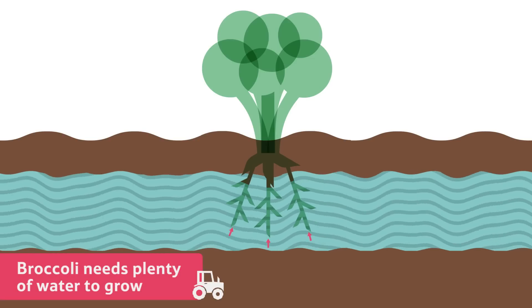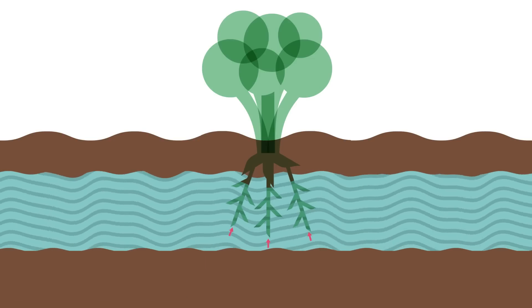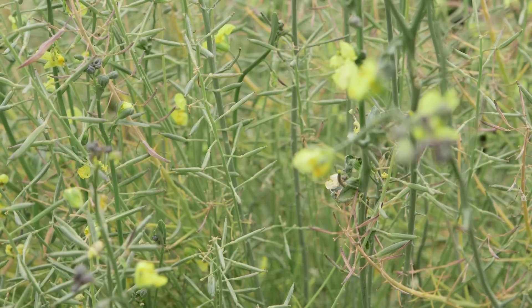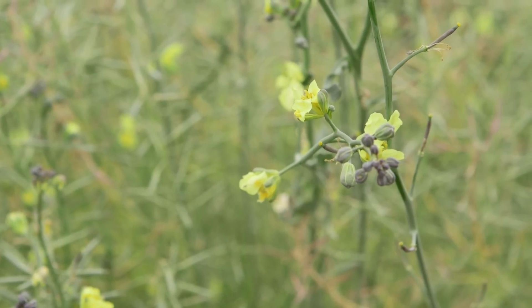Broccoli needs plenty of water to grow. In this country, we get just enough rain to keep the soil wet, and the broccoli plants use their roots to get the water from the damp soil. When you eat broccoli, you are eating the bud of the plant. If the broccoli wasn't harvested, it would eventually turn into a yellow flower.